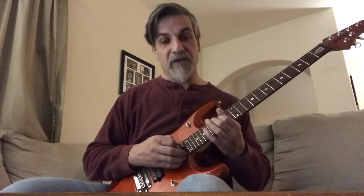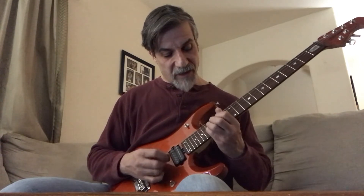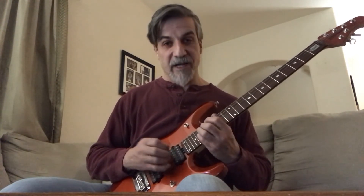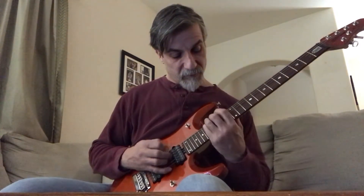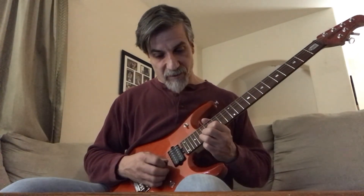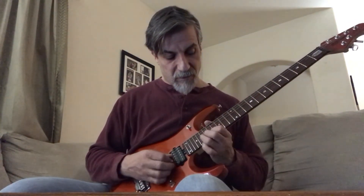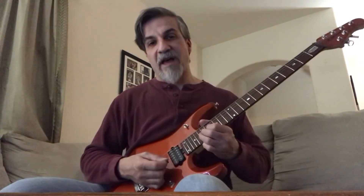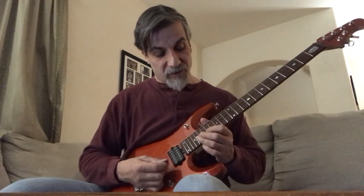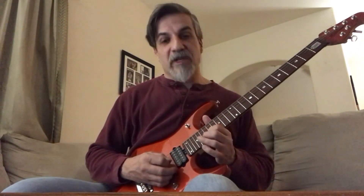Starting on the 14th fret 4th string: 14, 16, 17, 16, 17, 19. You can hear it's the same notes. Then it goes up again: half bend on the 19th fret 2nd string, then you hit the 19th fret again on the 3rd string, then two times to that 17th fret on the 2nd string.